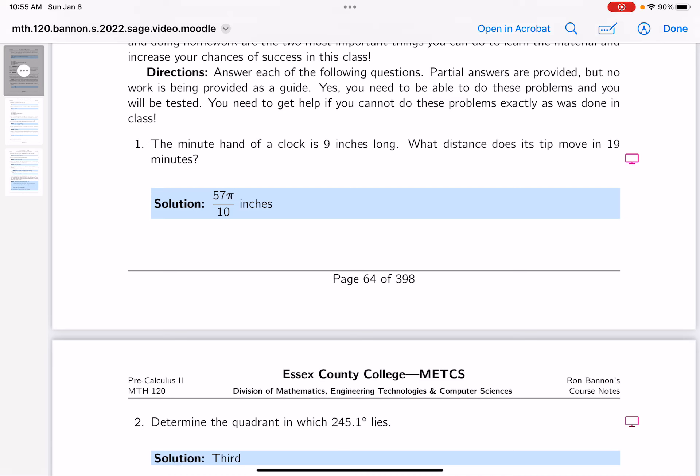The minute hand of a clock is 9 inches long. What's the distance that the tip of it moves in 19 minutes?